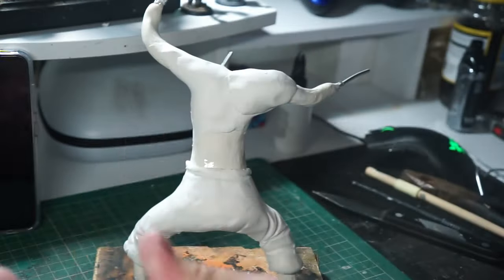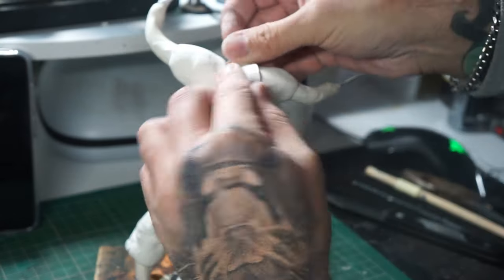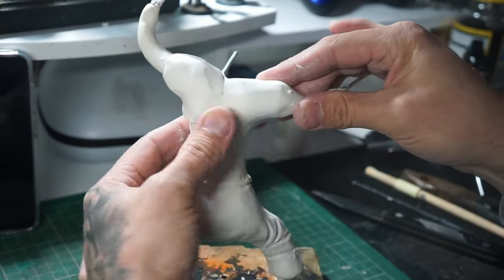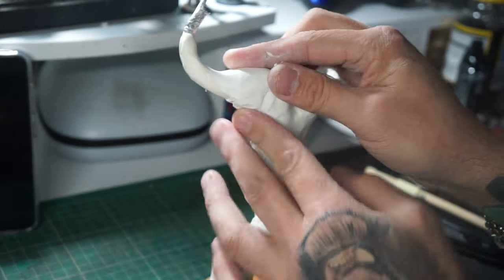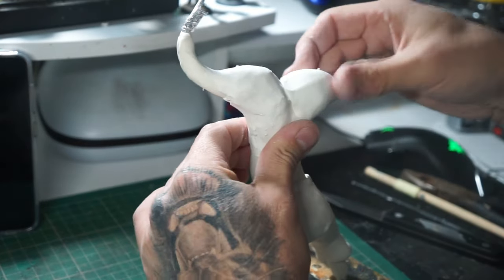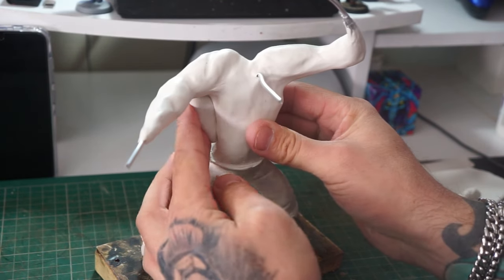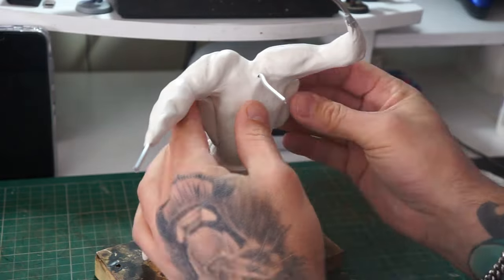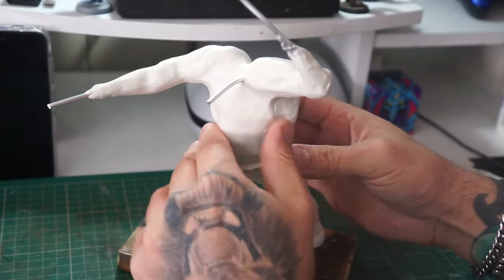Now we can move on to bulking up the muscle work on the top of the body. Starting off with the shoulders and back, getting all that in. We leave the majority of the arms for the moment and come back to them later — just want to get the shoulders done so we can start getting more clothes on. Once we've built up the shoulders, we move on down the body a bit more, building up that muscle work. Plenty of days in the gym for this one!